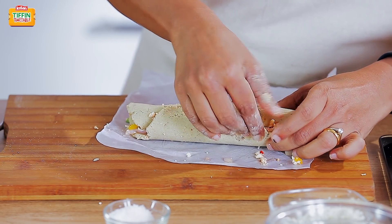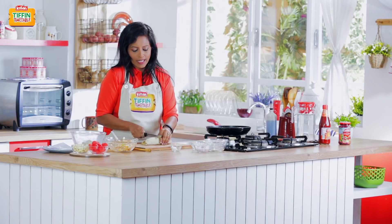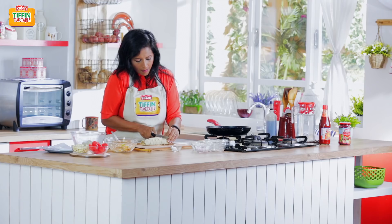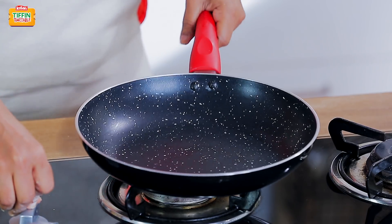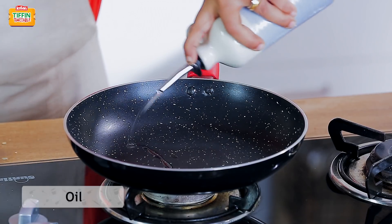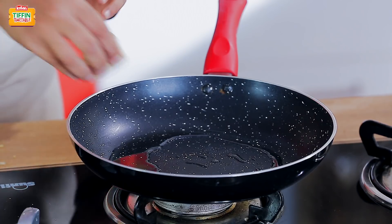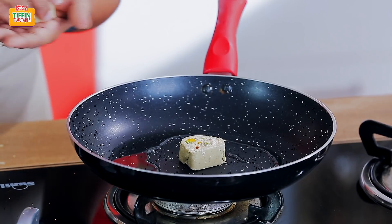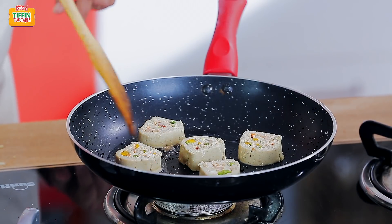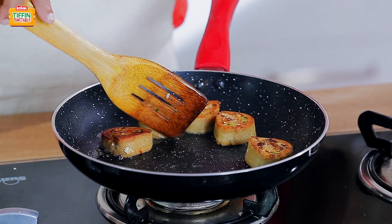I'm just sealing the edges here — just press it down tightly. Now I'm going to cut this into a few slices. I'm going to heat some oil in the pan so that I can pan fry these slices of Ribbon Wadi. The oil is hot now, so we'll add the slices and cook both sides until they are golden brown. These are ready.